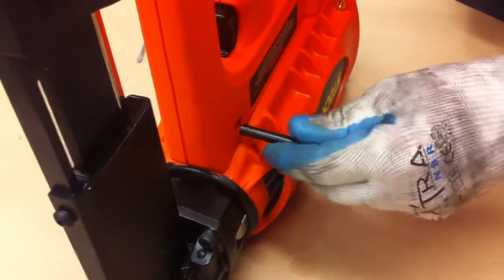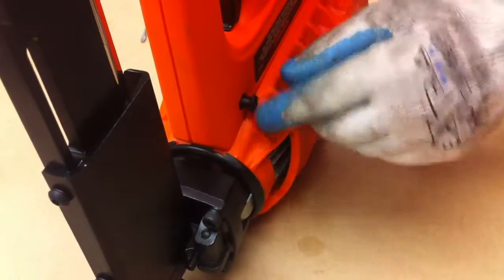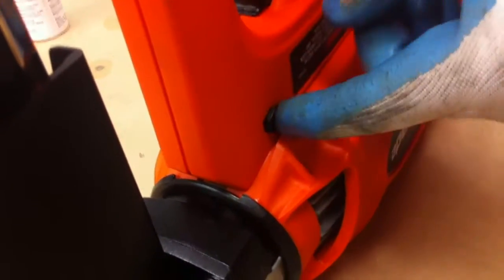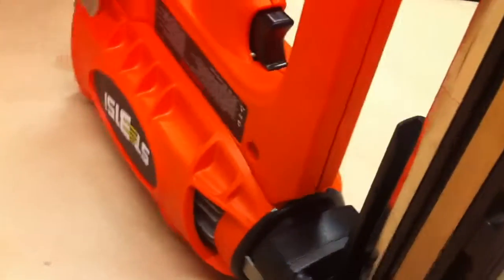The sleeve is to be pushed in from this side — it only goes in with the side where there's the hick shape. We replace the screw.